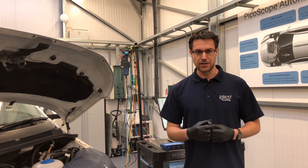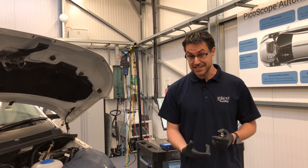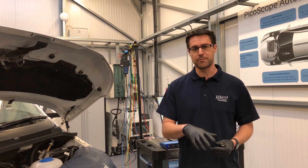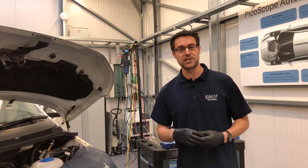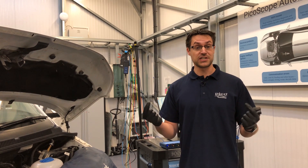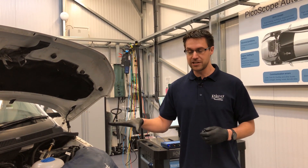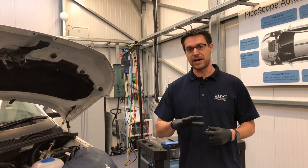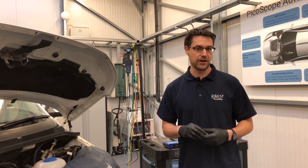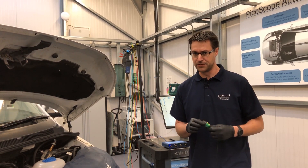One of the things I was taught was the efficiency test. This is a measurement between the external ambient temperature and the internal cabin temperature, with the air conditioning set to max, ventilation set to face, and typically the engine speed increased to about 2000 RPM. However, for the purposes of recording, we're going to leave it at idle, but there should hopefully still be a difference.